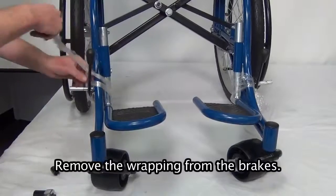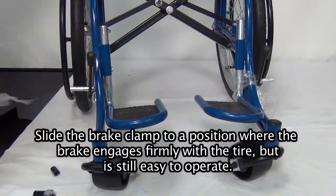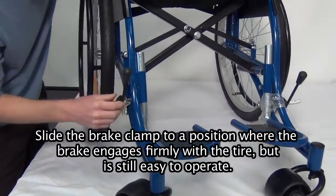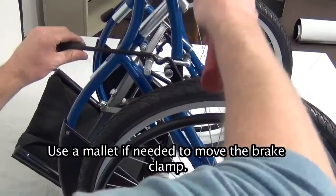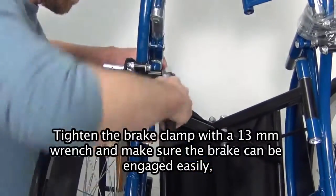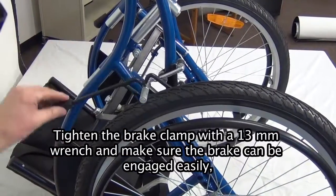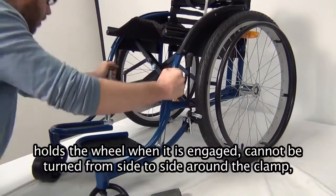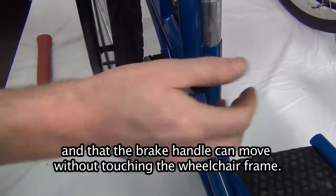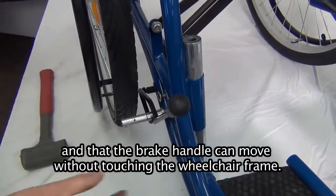Adjusting the brakes. Remove the wrapping from the brakes. Slide the brake clamp to a position where the brake engages firmly with the tire but is still easy to operate. Use a mallet if needed to move the brake clamp. Tighten the brake clamp with a 13mm wrench and make sure the brake can be engaged easily, holds the wheel when engaged, cannot be turned from side to side around the clamp, and that the brake handle can move without touching the wheelchair frame.